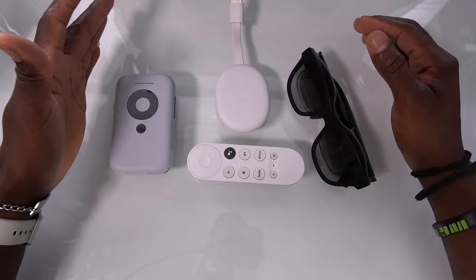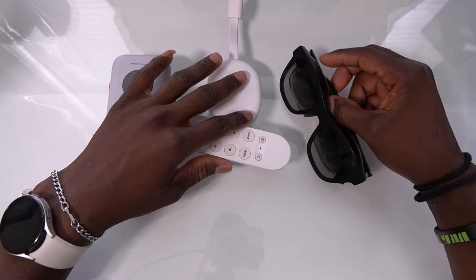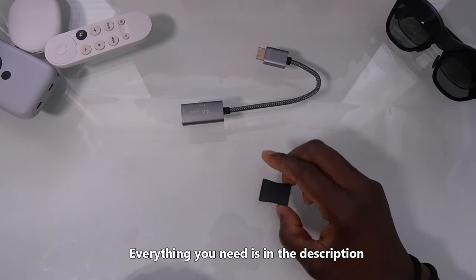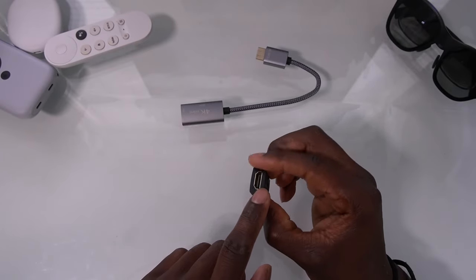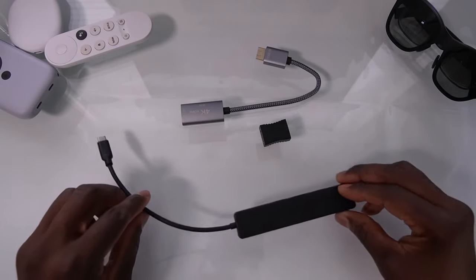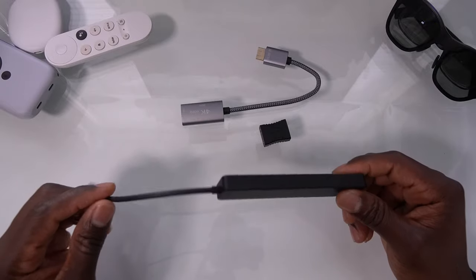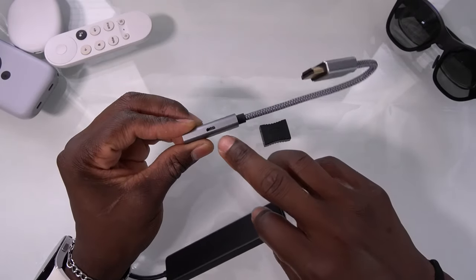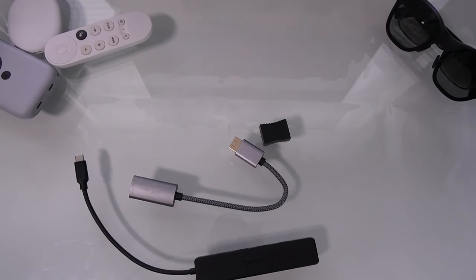To show you how this is going to work, here's what you're going to need: the Beam of course, Google TV or a Fire Stick — it works with Fire Stick as well — your glasses, and then this cable, this adapter that allows you to have HDMI on either side. And then you're going to need this device here, which provides power to the Google TV and connects to that cable, because this cable actually requires a micro USB to work.